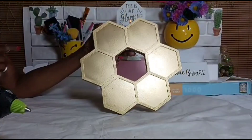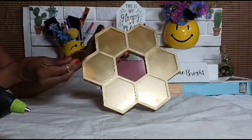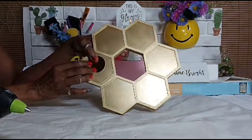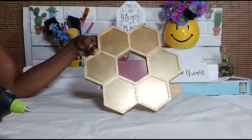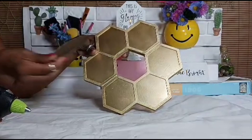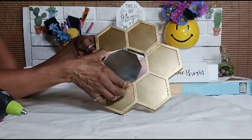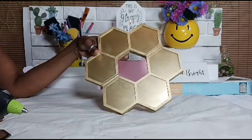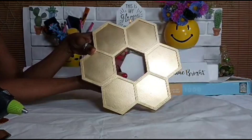This is the outcome of the plaque after it has been spray painted. What I'll be placing on: my four garlands, six of them, and the mirror — they are all going to be glued on. Along with my back end, this is going to go to the back.